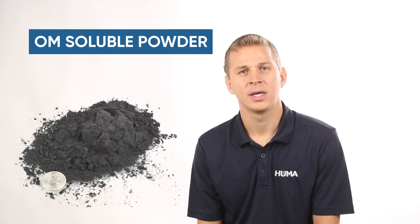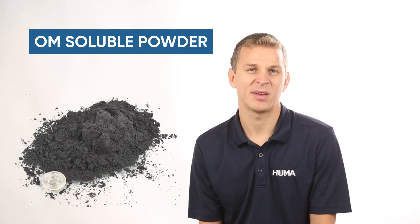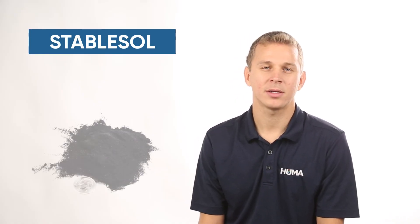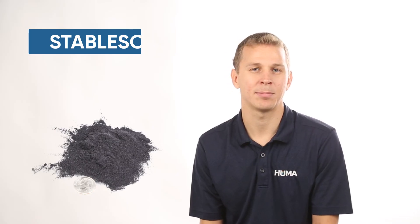If we're looking for a true water soluble solution, we have two different ones. One is our OM Soluble Powder, which is stable anywhere between pH 5.5 and 14.0, and we can add that to most liquid solutions. Our last product is our StableSol product. This is also an OM soluble powder, but we're able to bring that pH range down for true solutions — anywhere between 1 and 14.0 — so anything we apply it with, it's able to go out and stay in solution.